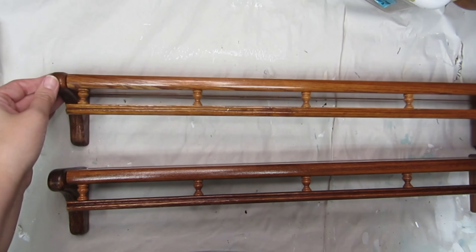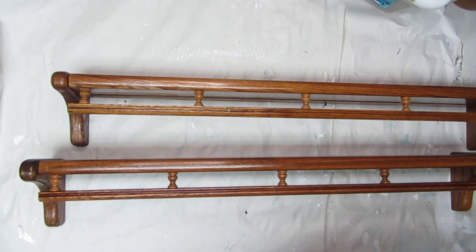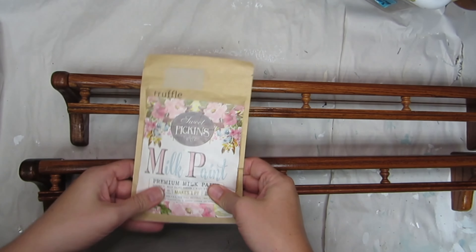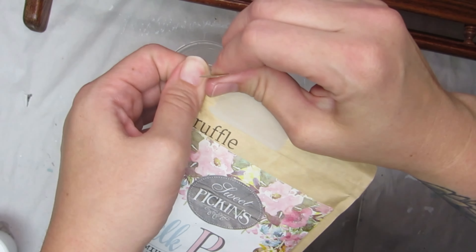First up is this set of solid wood shelves. I love the fact that they're solid wood, but I don't really love the orangey tone of the wood itself. So I'm using some Sweet Pickens milk paint in the color truffle.